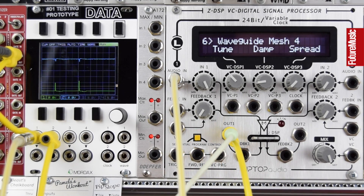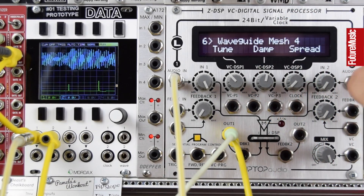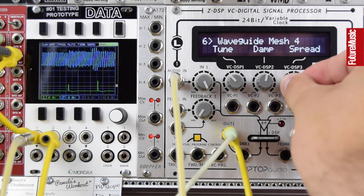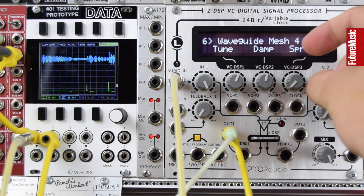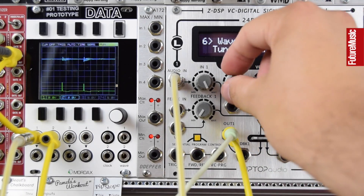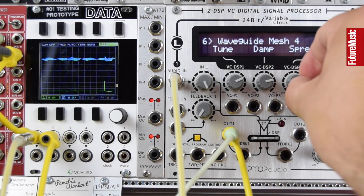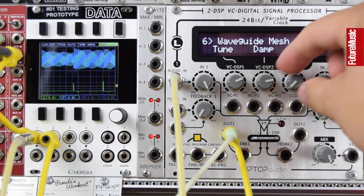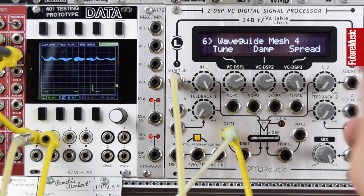We've got a different waveguide sound on Algorithm 6 — it's a little bit more string-like, and the spread control changes the character of the string.